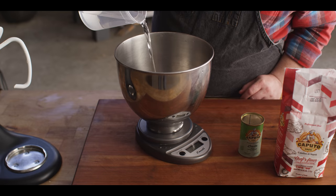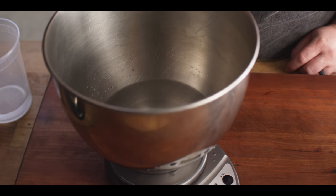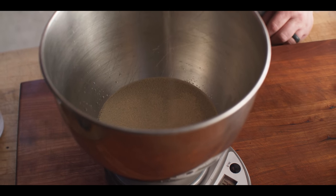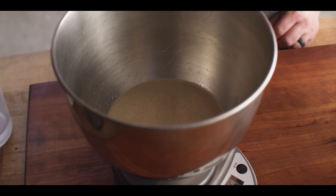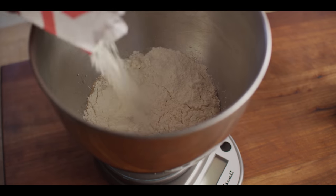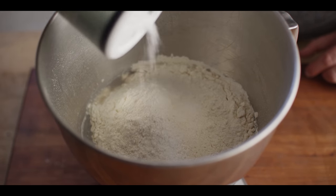We've got some warm water, about 110 degrees — we're gonna add 325 grams to the bowl. After that, we're gonna do five grams of Caputo dry yeast. Just sprinkle it across the surface and give it a few minutes for everything to mix together and that yeast to start to foam up. We're starting to see the yeast get active, so we'll add our flour — Caputo double zero pizza flour, 500 grams. And the last thing, some kosher salt, 10 grams.